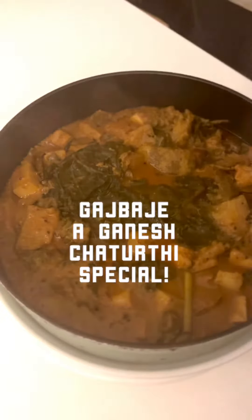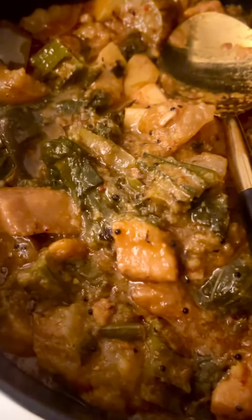Wishing you a very happy Ganesh Chaturthi. Gaj Bhaje is a classic stew made in Maharashtra and Karnataka by the Marathi and Konkani-speaking diaspora.